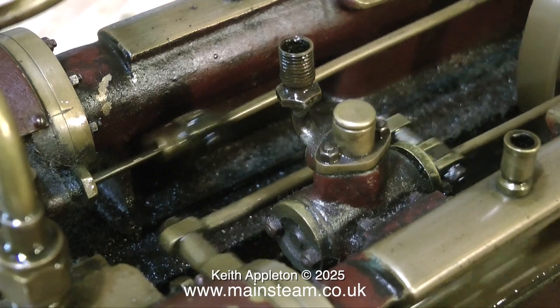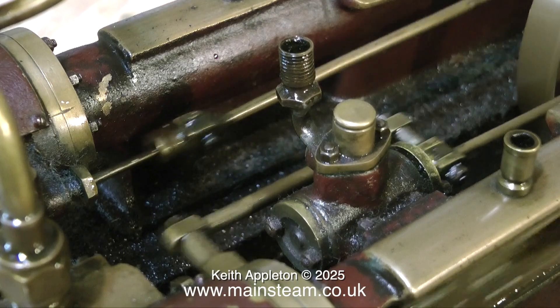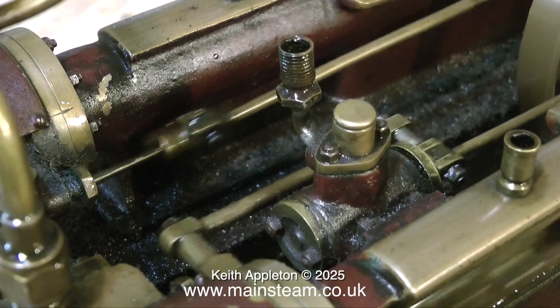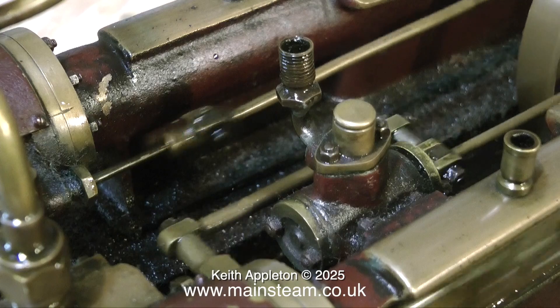A nice feature of this engine is a very neat water pump in between the two crossheads, and it actually works. To verify this, I'm going to connect some silicone rubber tubing into a pot of water and see how it pumps.